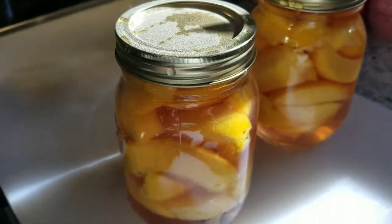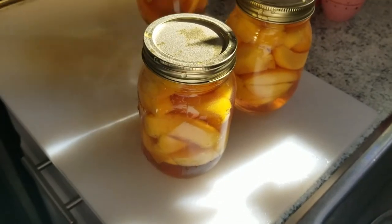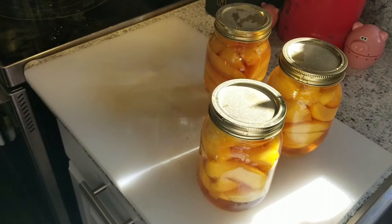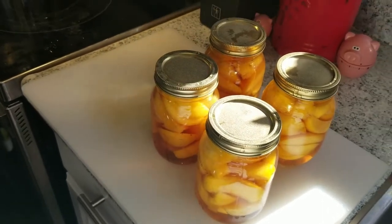These will be great on ice cream, pies, crumbles, yogurt, and pancakes — we're going to put them on everything! Thanks for following along. Stay tuned for more awesome gardening and homesteading content. Talk to you later, bye!